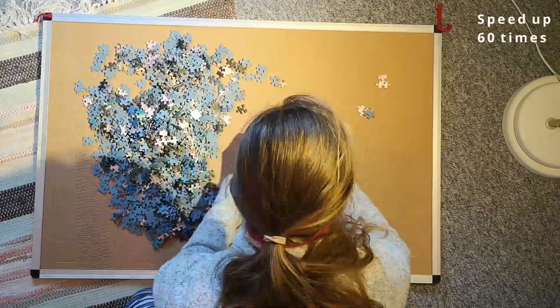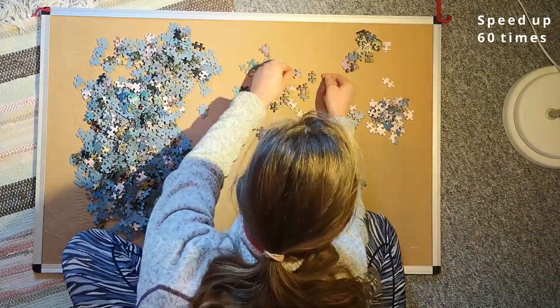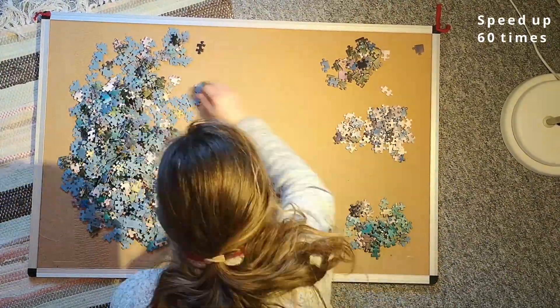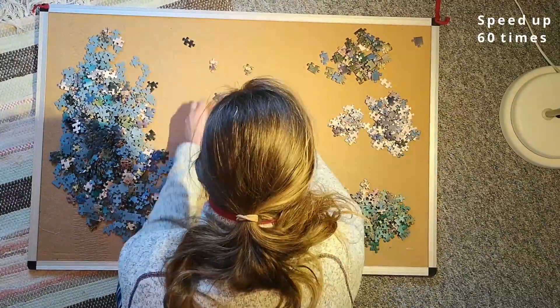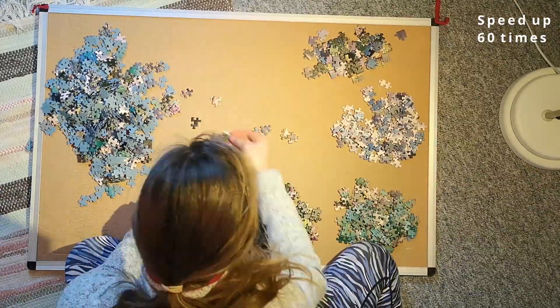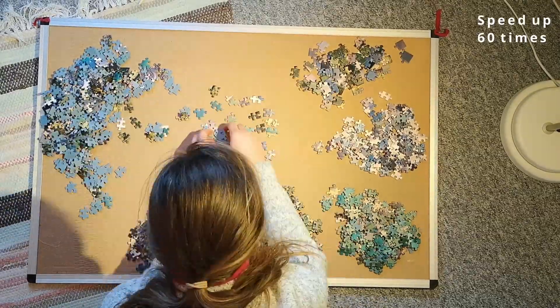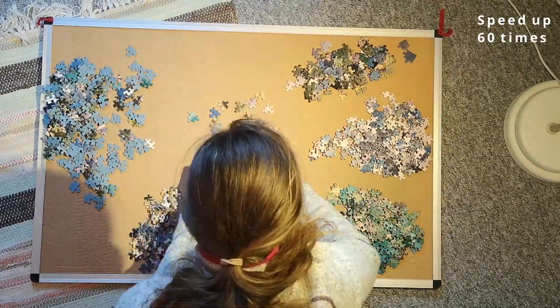I didn't want to cheat, so I emptied it out and started sorting. In the top right corner I put all my edge pieces, then I sorted out all of the sky and cloud pieces. In the bottom right I put all the ones I thought were for the lake, and then I did two other piles — one with the green and bushes and one with more rocky and grass pieces.